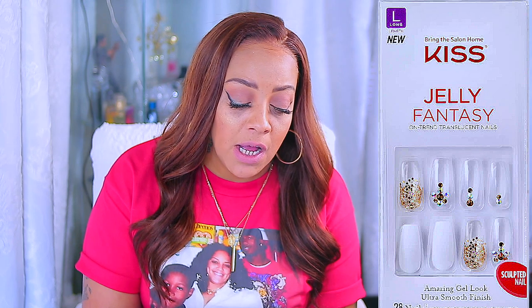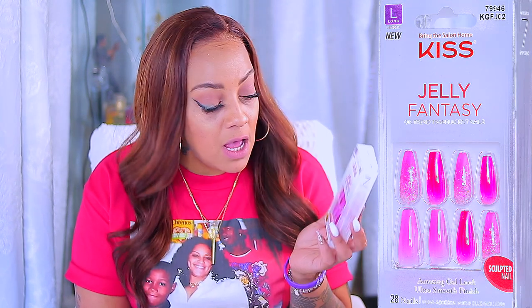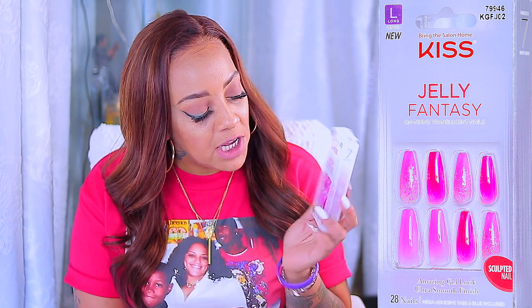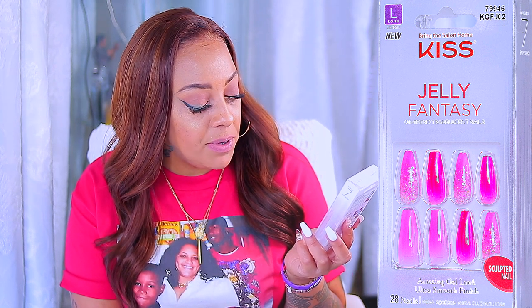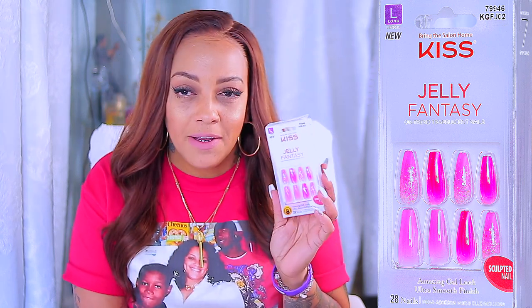Normally I use crazy glue and it'll last for like three days. When it pops off, I have to pop them back on. But the Kix brand glue that comes with them is really some good glue. These are the Jelly Fantasies — just the pink ones. They have glitter, a couple are metallic, and they're kind of clear.